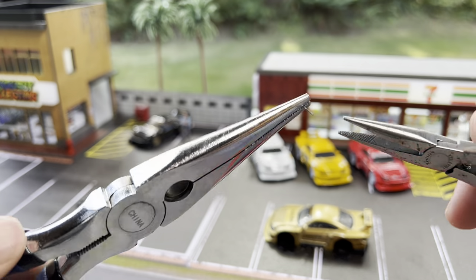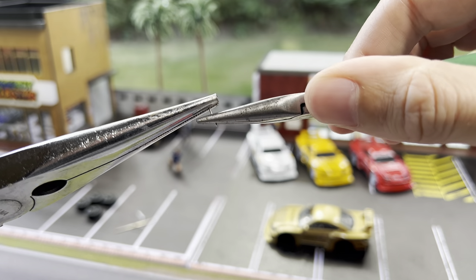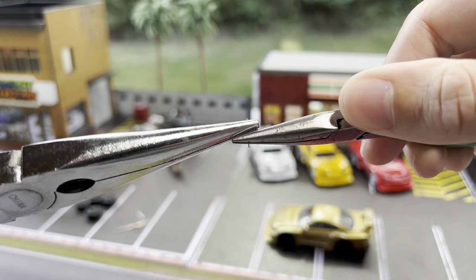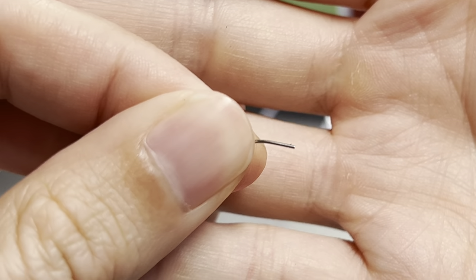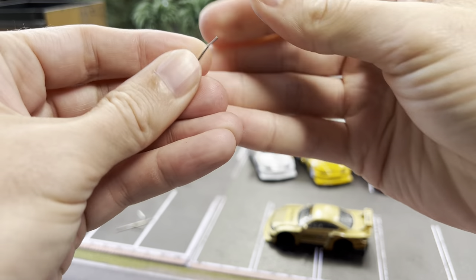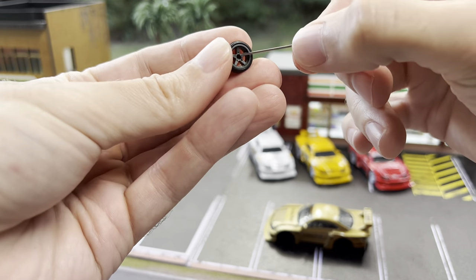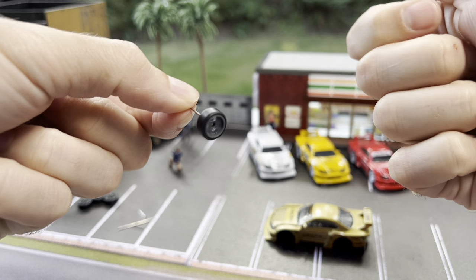I've got a nice little grip on it here — right on the end, give it a little bend. Definitely don't want to do too much because it will be hard to get it into the axle. That might even be too much, but it should work. Now we will put it into the axle, and that kink is what will secure it. We can throw one of the wheels on — and there you are, just like that.